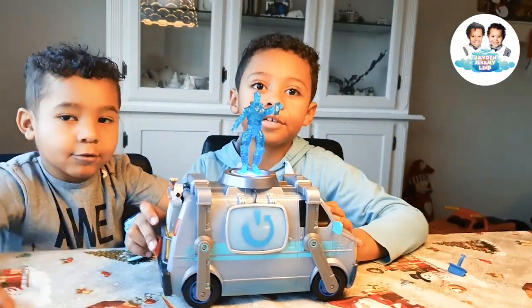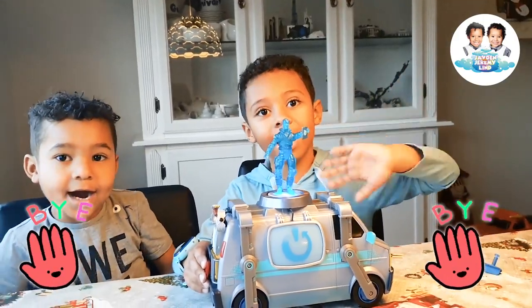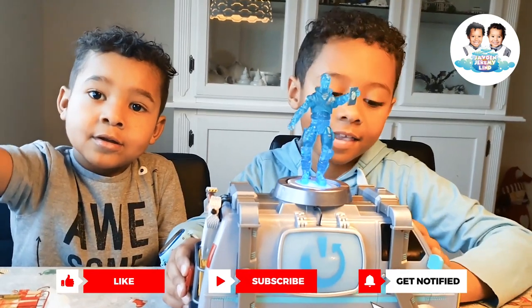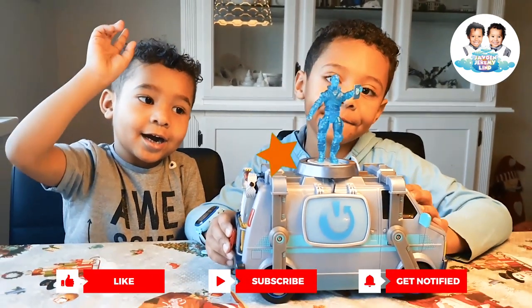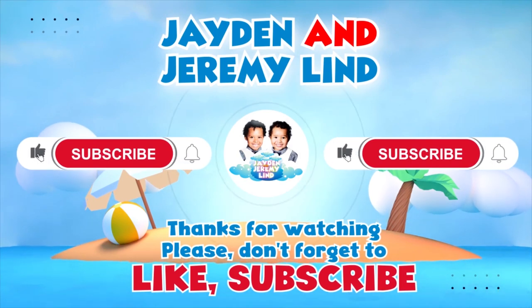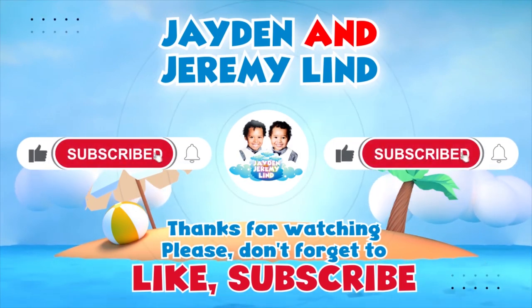Thank you, RJ! Bye-bye! See you next video! Bye-bye! Don't forget to subscribe! Bye! Bye! Bye!